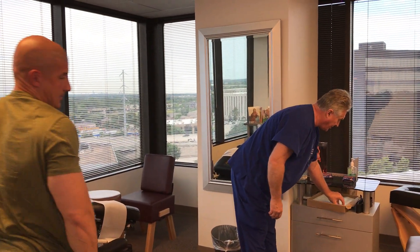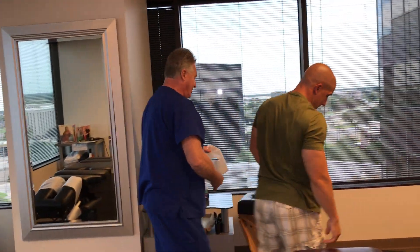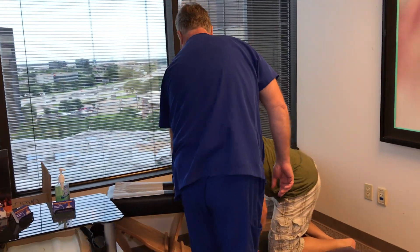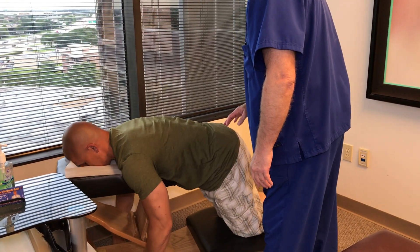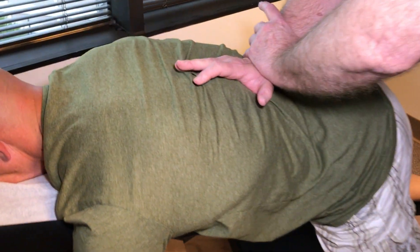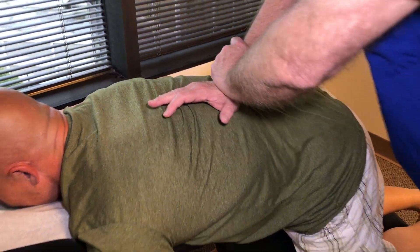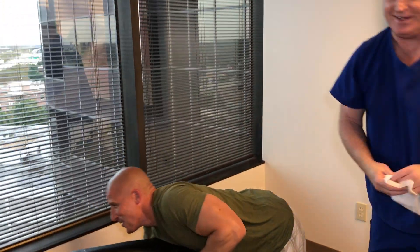You're going to do the knee chest adjustment on your lower thoracics. Go ahead and get on your knees right here, and put your face all the way in here with your chest on the table. Just let your spine kind of sag down. Right down his lower thoracics he had a great deal of stress too. There it is right there — that's a deep one.